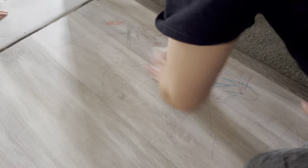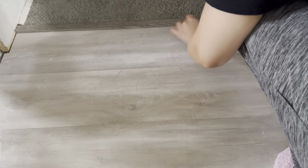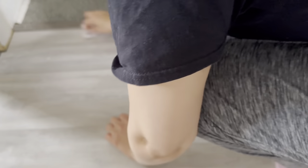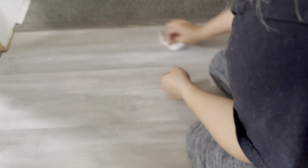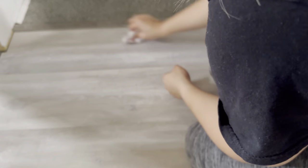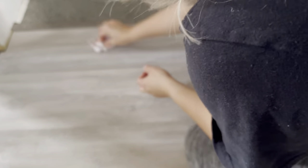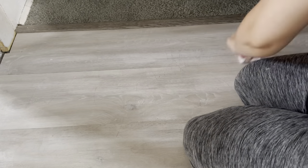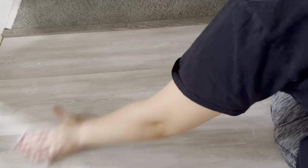My one-year-old got into my oldest daughter's backpack — it was on the floor — and went crazy with some crayons on the floor. I try not to leave crayons laying around just because of this, but it happens. They're pretty persistent when they're little. We're just getting it cleaned up — no problem, it's gonna look nice and new.